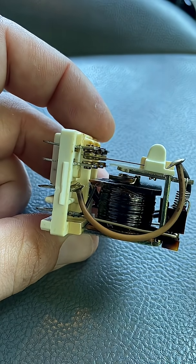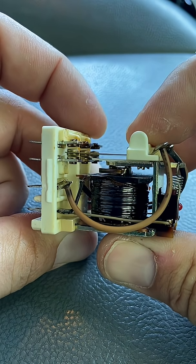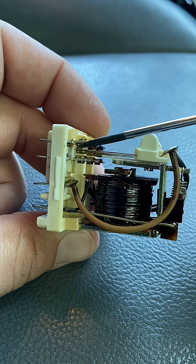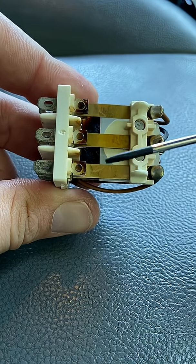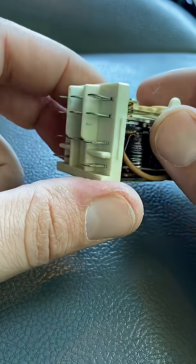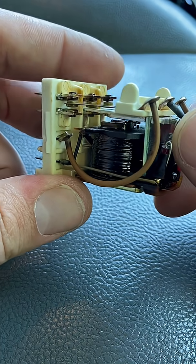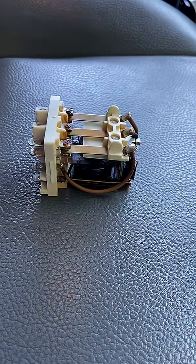So when you give power to the coil, the states swap. The normally open becomes closed, connecting to the common, and the normally closed becomes open, disconnecting from common. Because there are normally only two paths for the electricity to flow, it is a double-throw relay. And because we have three separate sets of contacts, all electrically separated, it is a triple-pole relay. So this is a triple-pole double-throw relay, or TPDT.